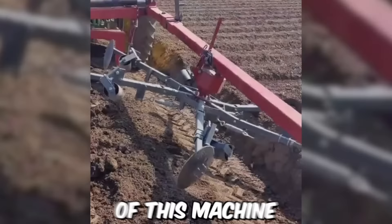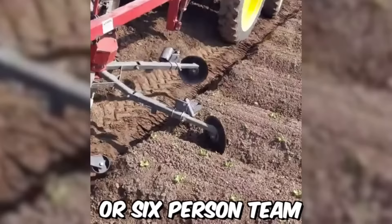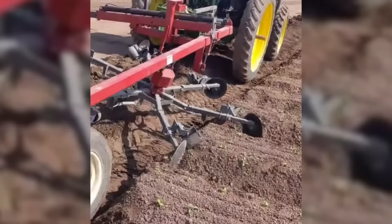The purpose of this machine is to cut the ends of the rows to move the water that clogs the furrows. Instead of a five- or six-person team shoveling, this machine gets it done.